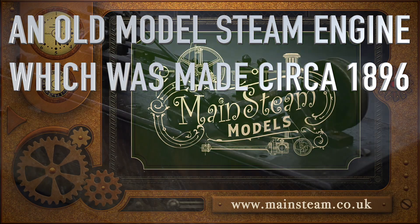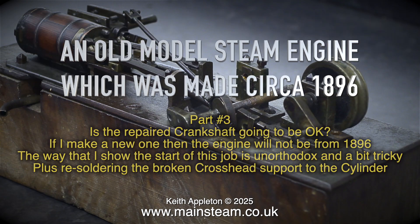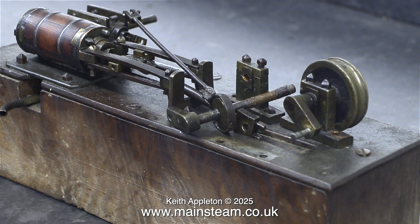An old model steam engine which was made circa 1896 — this is part 3. Is the repaired crankshaft going to be okay? If I make a new one, then the engine will not be from 1896. I mentioned in the first episode that this was going to be a bit of a challenge, and it certainly is. It's basically made out of brass and bits of steel, some of which are far too small, which is probably why it looks like a broken bunch of bits — but then again it has survived from 1896 onwards.